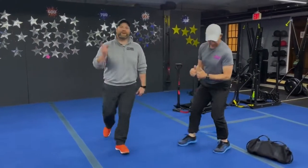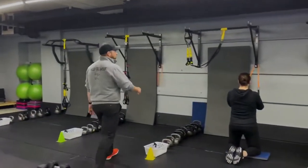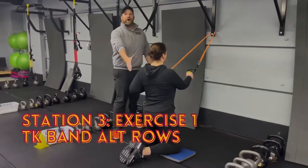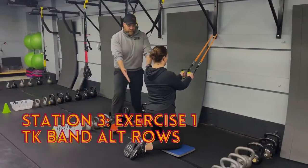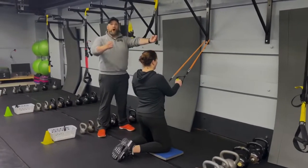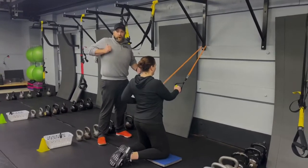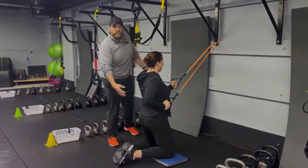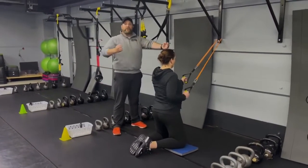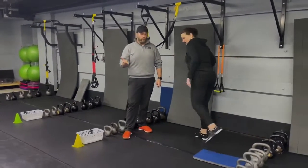Over at station three we've got Coach Carrie. We've got tall kneeling alternating band rows. Carrie's got nice wide hands with her knees, glutes squeezed tight, abs braced. She's alternating — squeeze that shoulder blade, pulling those hands toward her ribs, not toward her armpit but down toward her ribs. Deep breath in, push that air out as you row, bring it back, go to the other arm, squeezing those glutes tight the entire time.